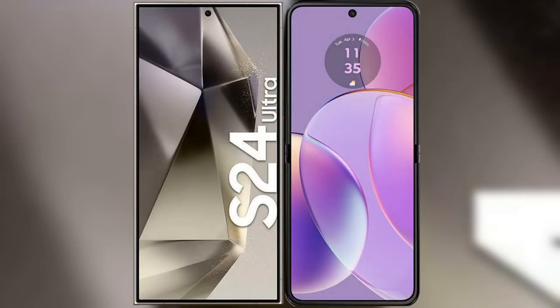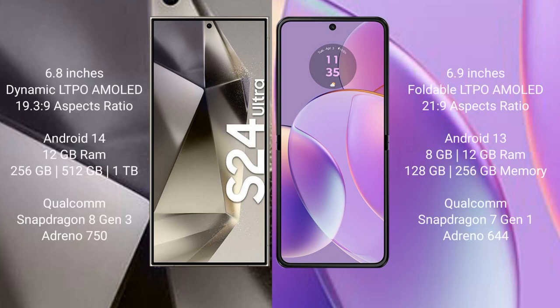I will compare the new Samsung Galaxy S24 Ultra with Motorola RAZR 40. Samsung Galaxy S24 Ultra comes with a 6.8-inch Dynamic LTPO AMOLED display. Motorola RAZR 40 comes with a 6.9-inch foldable LTPO AMOLED display.